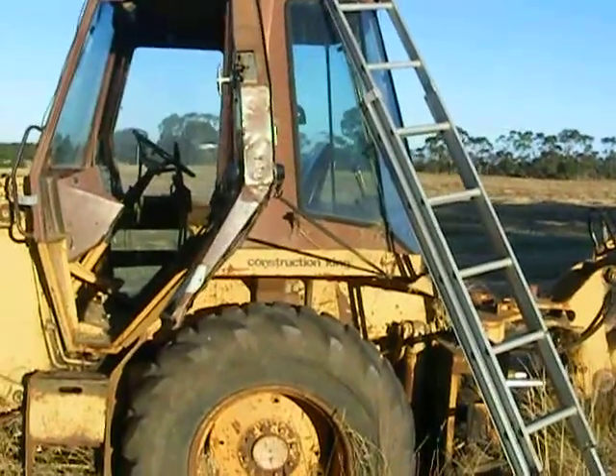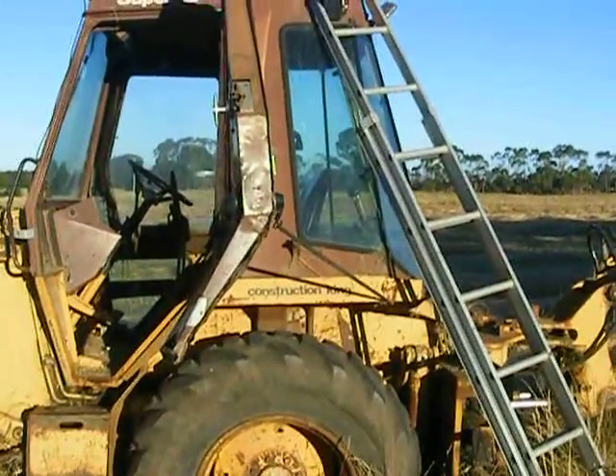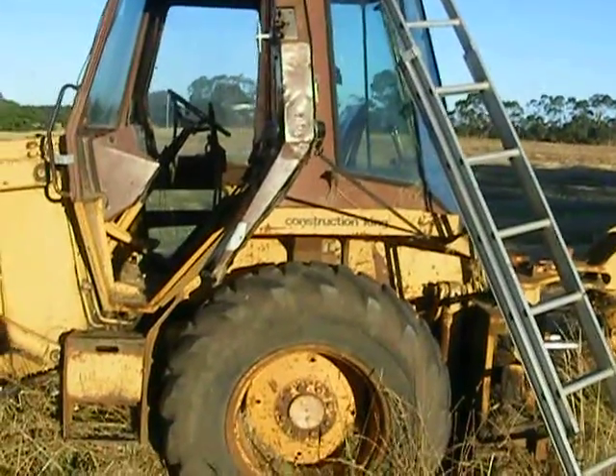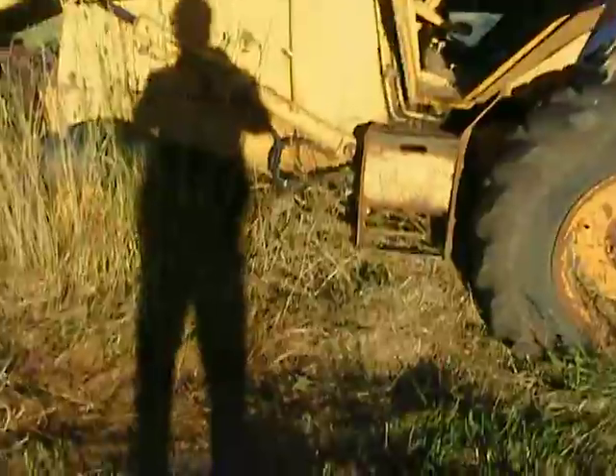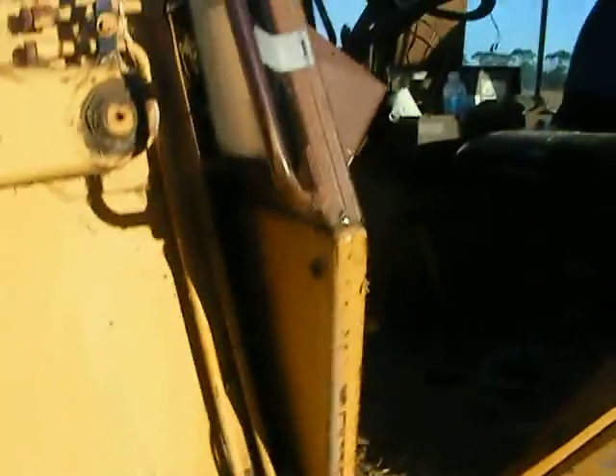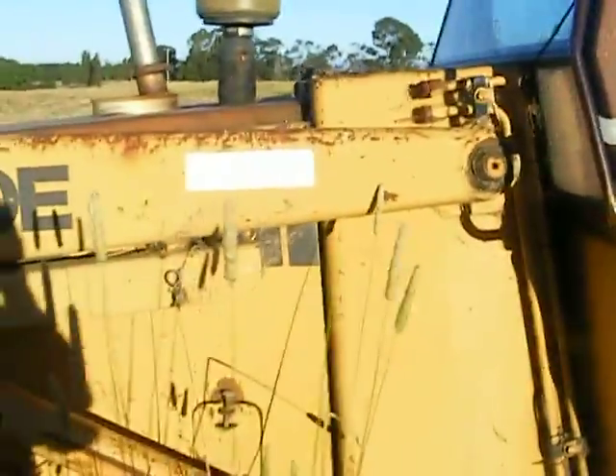This is the backhoe. I've had a lot of trouble with the battery going flat — I buy a new battery and in a month or so it goes flat. It's leaking. I put on a kill switch which is down there, but I'm still having trouble with it for some reason. I've left it for a couple of weeks and the damn thing goes flat.